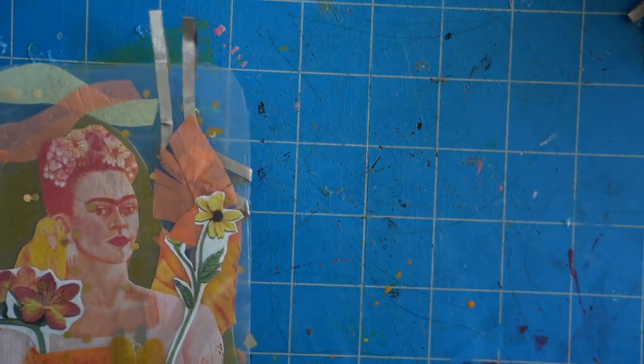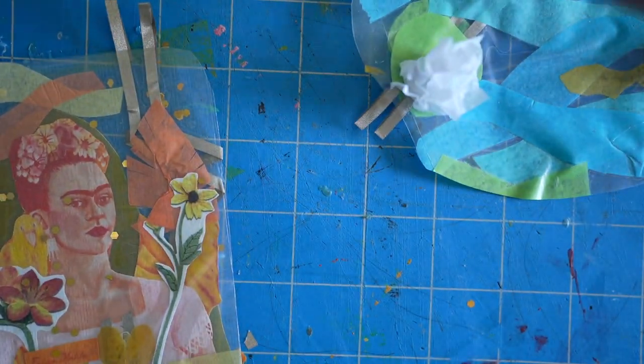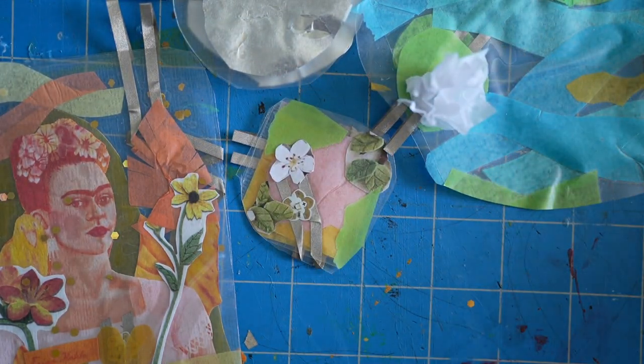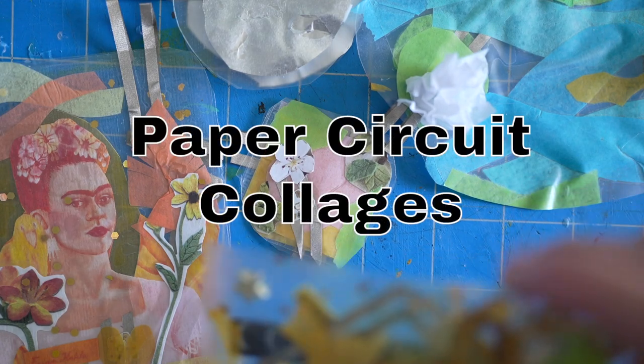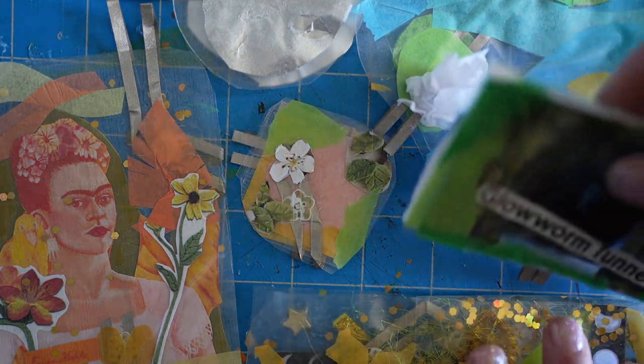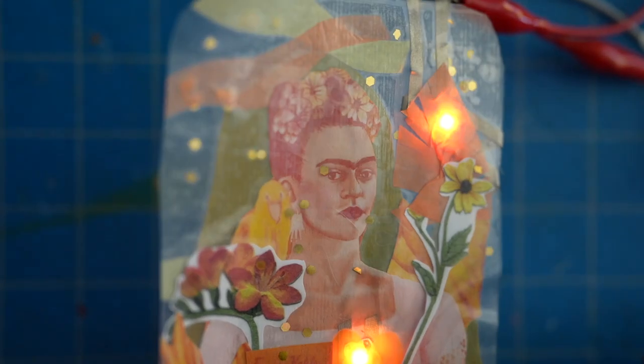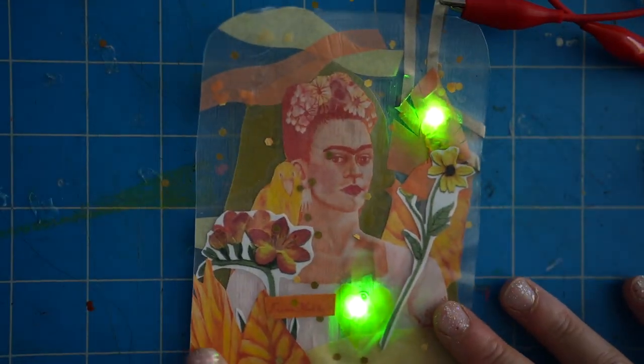Hi everybody, this is Celeste with the Chibitronics design team. Today I want to share an idea that I've been tinkering with recently, and that idea is making these multimedia paper circuit collages out of materials like contact paper, Chibitronics paper circuit materials, and just miscellaneous craft materials.